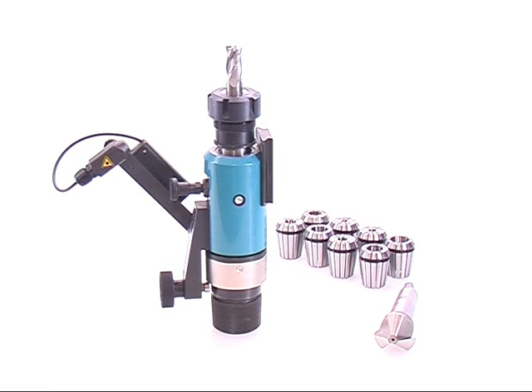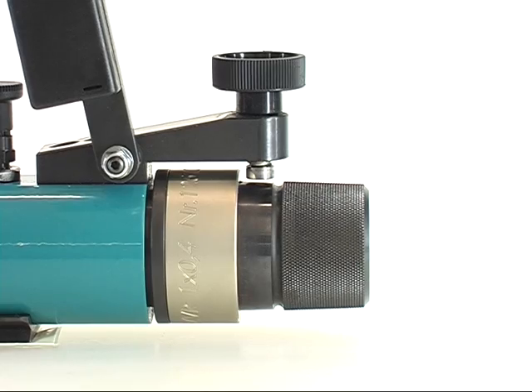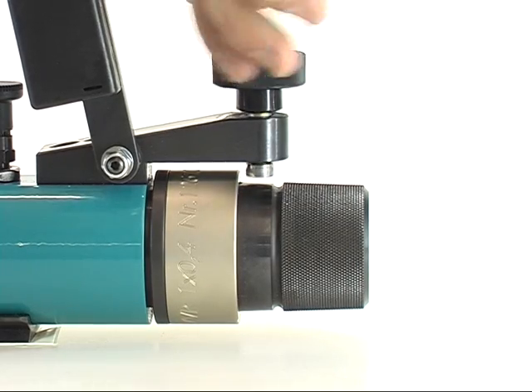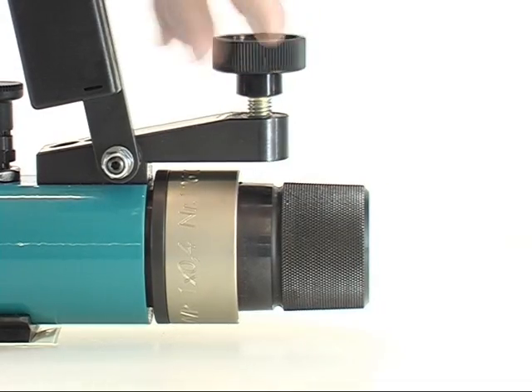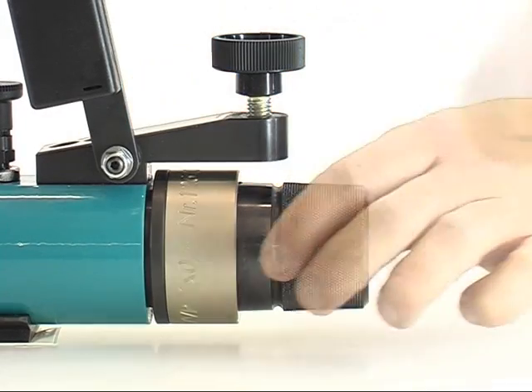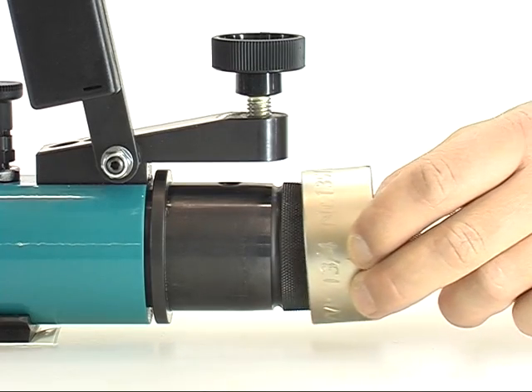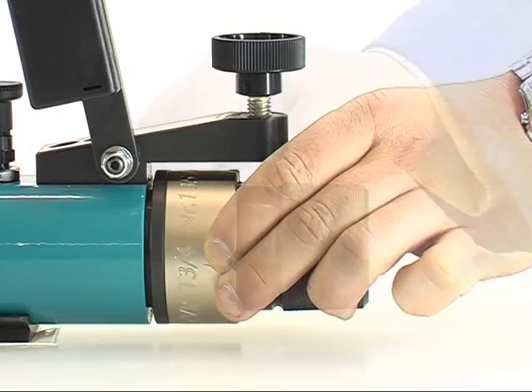For doing that, use the corresponding dividing ring. Change this way: press the hand wheel forth till the grid pin locks. Turn the pressure bearing upwards and remove the set screw. Now you can remove the ring. Put in the corresponding dividing ring. Mounting will be done in reversed manner.